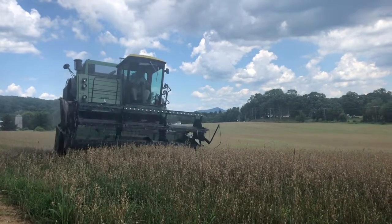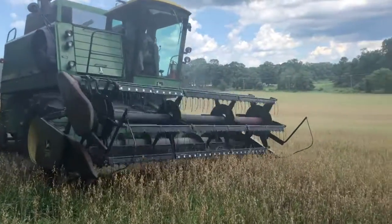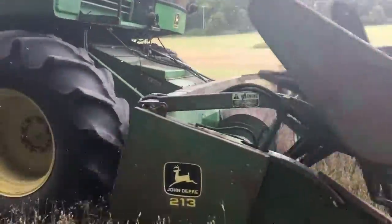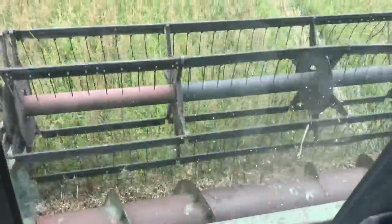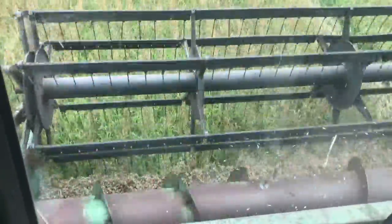Typically when someone envisions a combine, they will picture the header. The header on this combine is composed of a reel, tines, a cutter bar, and an auger. The reel and tines will work together to pull the top half of the plant into the cutter bar to be cut.